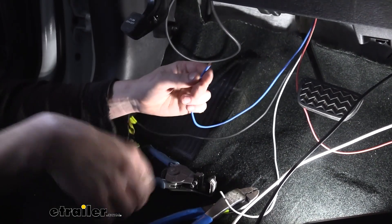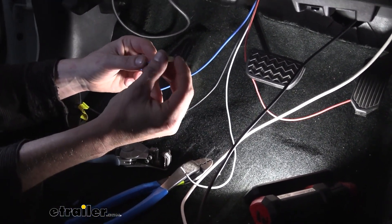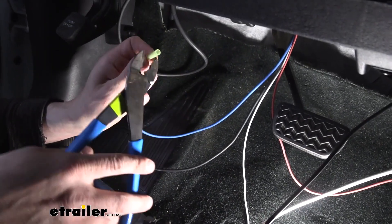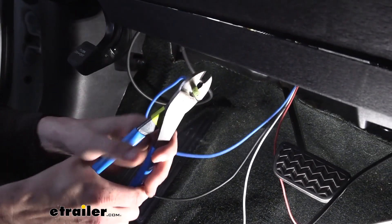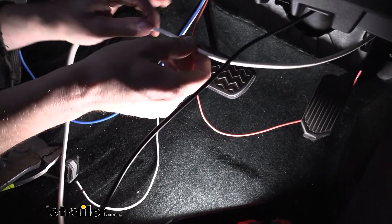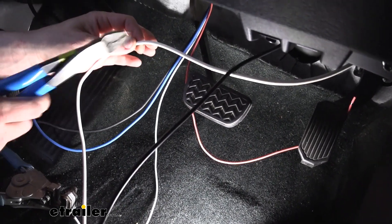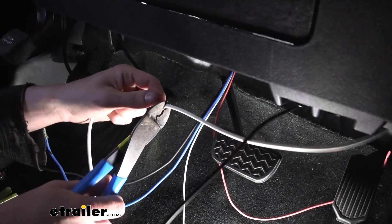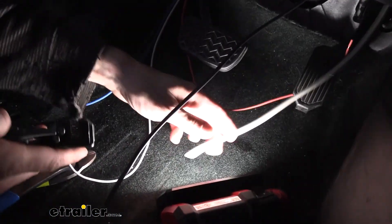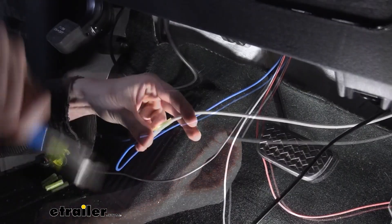We're going to start connecting them now. We'll start with the blue one — go ahead and peel back the end, it does come pre-stripped so you can just pull it off. We're going to take a butt connector and put it on there. You don't get a butt connector with your module, but kit ETBC7 includes some. On the other side we're going to take the white wire that we've run in here — I've got more than I need so I'm going to trim off some of the excess, but I want to leave enough for future potential repairs or different brake controllers. This will also let us move it up out of the way. We'll trim that, strip this end back, slide it into the other end of our butt connector, and crimp it down.